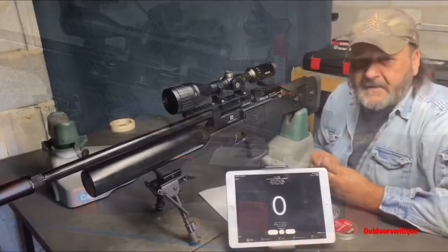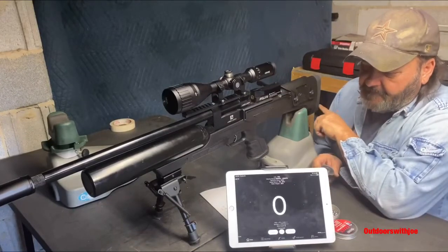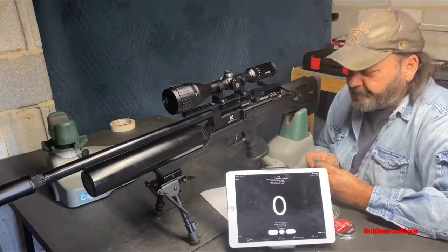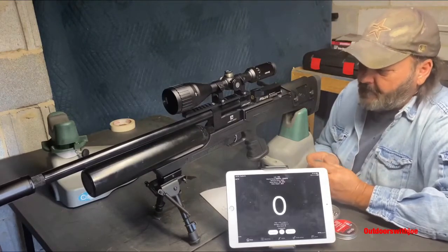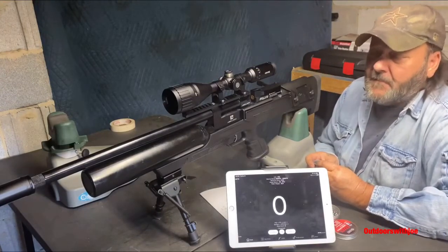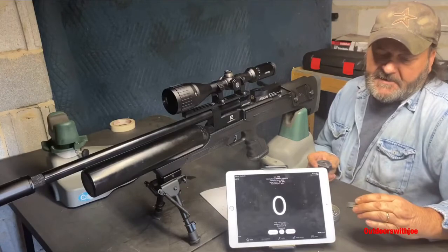Welcome back. A few things I forgot to mention: the total length from butt to barrel is 36 inches, it has a 550 millimeter barrel, and it weighs in at just 7.1 pounds with no optics, no bipod, and no pellets. It has a two-stage trigger and is rated at 250 bar. We're going to be trying the JSB Exact Jumbo Express 14.35 grain.